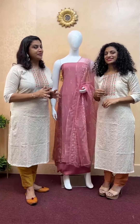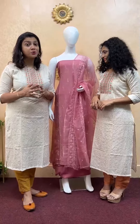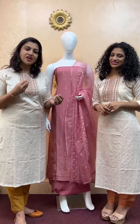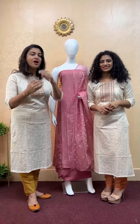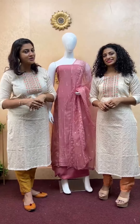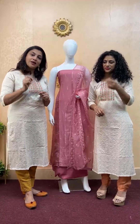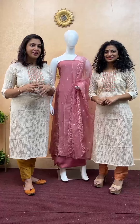All of our products — we have this as a Banarasi semi-silk fabric. We also bought a collection of Lucknowi and georgette fabric. This is what we have in our store. We have been restocking based on customer requests for colors like black. This is our restock collection — a small variation — and these collections are very comfortable and suitable for all age groups.